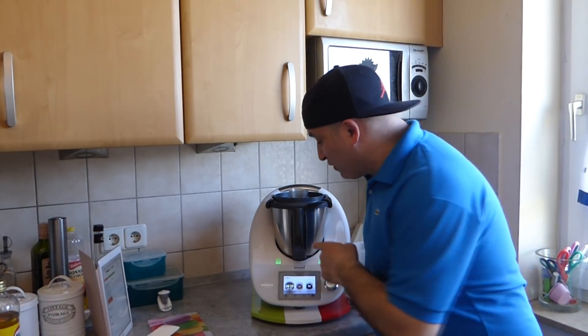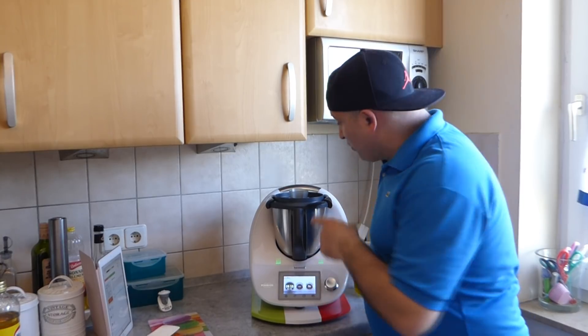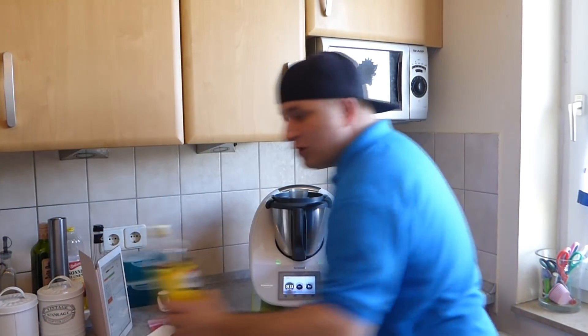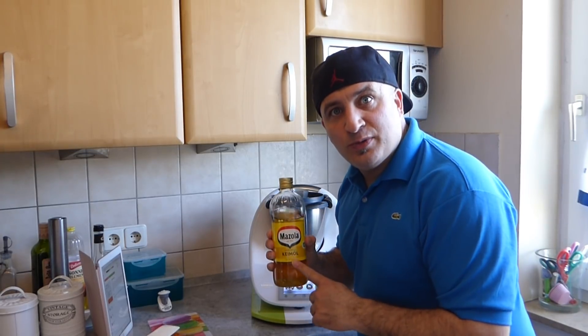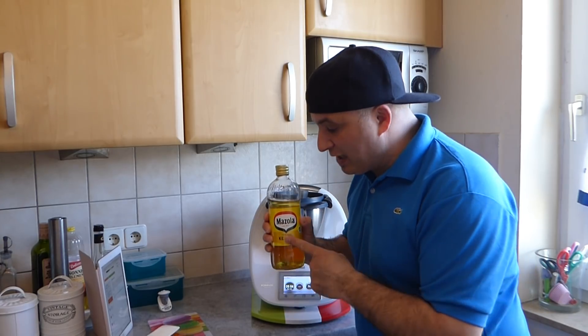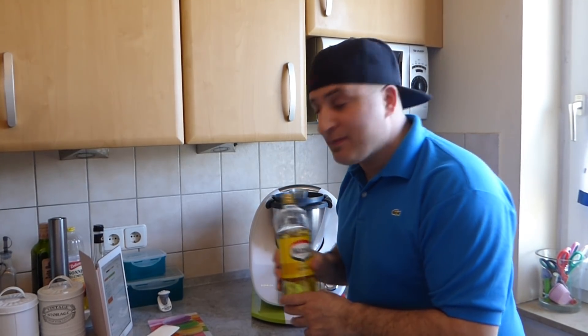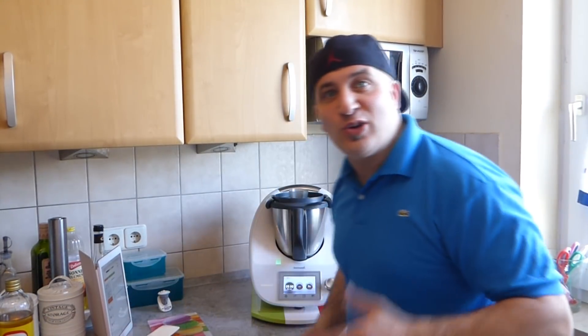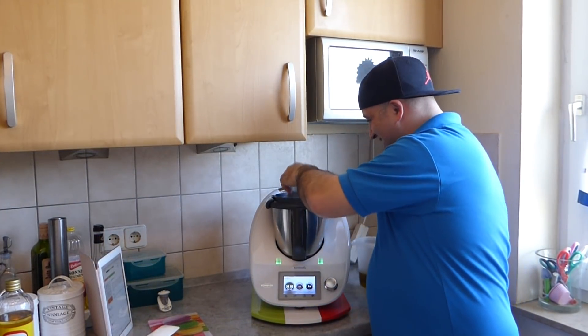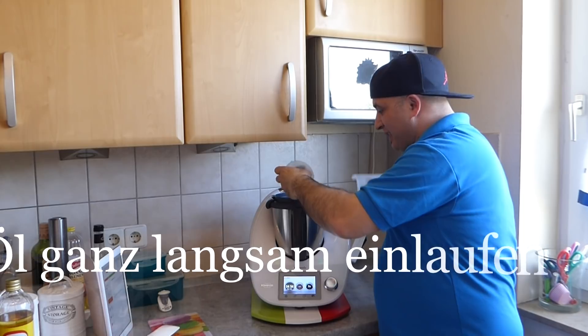So ihr Lieben, das läuft jetzt die letzten 5 Minuten. Wir tun jetzt das Öl von oben rein. Ihr könnt natürlich auch Sonnenblumenöl nehmen – ich habe jetzt Olivenöl genommen. Aber natürlich heißt neutrales Öl eigentlich Sonnenblumenöl. Ich nehme heute aber Olivenöl aus Bella Sicilia. Und los geht's, ganz langsam hinein.